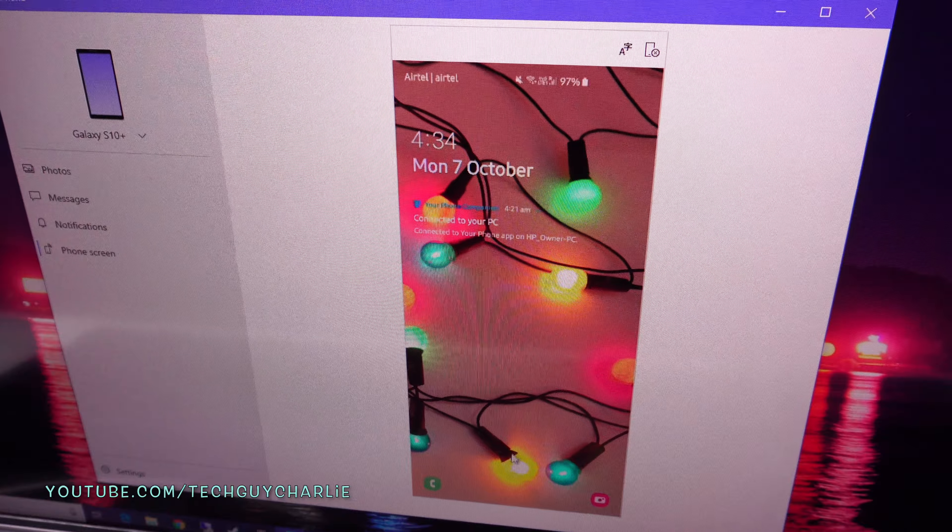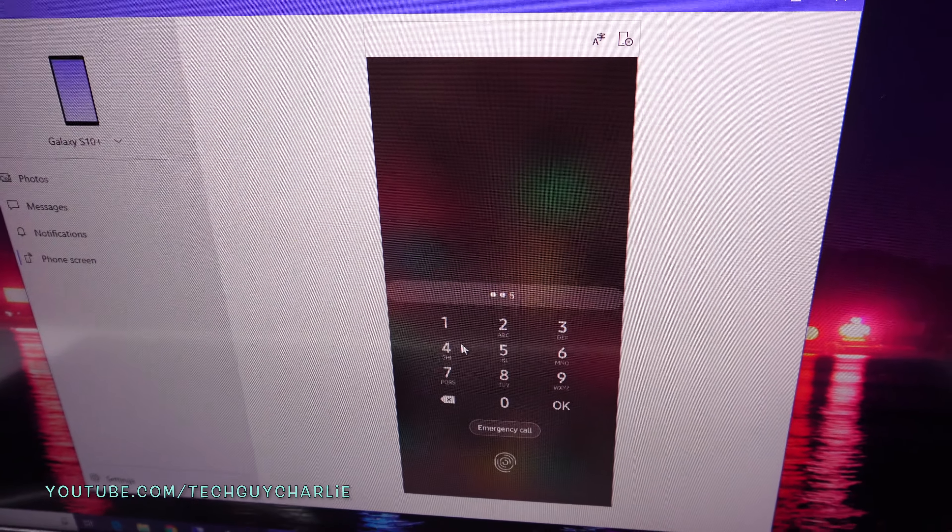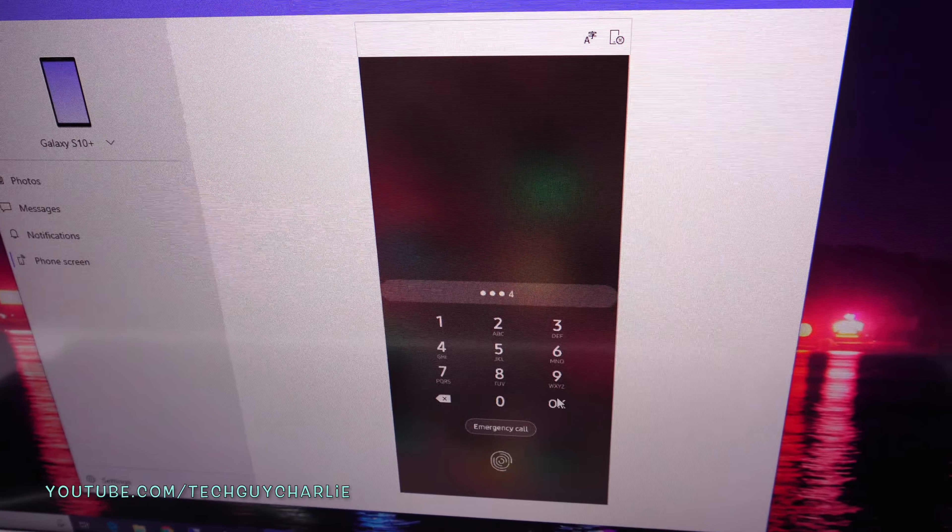If the phone is sleeping you will just see a blank screen — double-tap with your mouse to wake the phone up, swipe to unlock, enter your PIN, and you can easily unlock your phone.